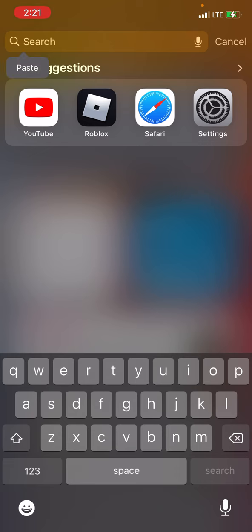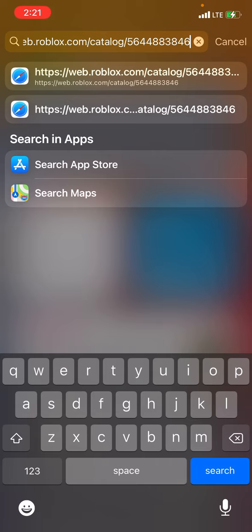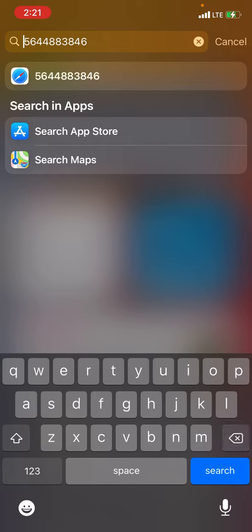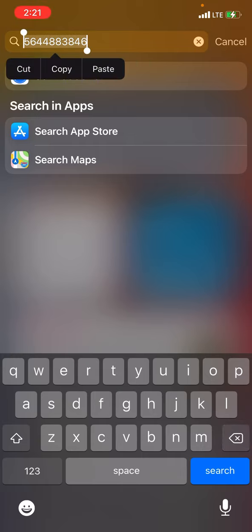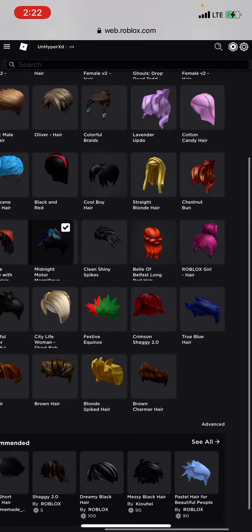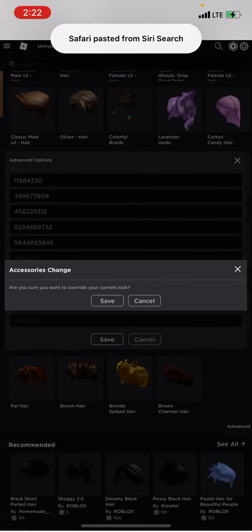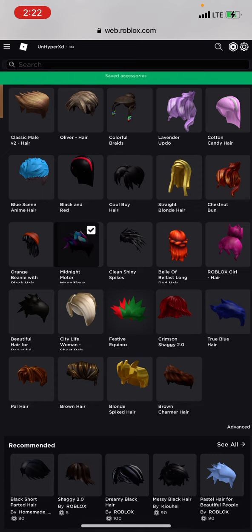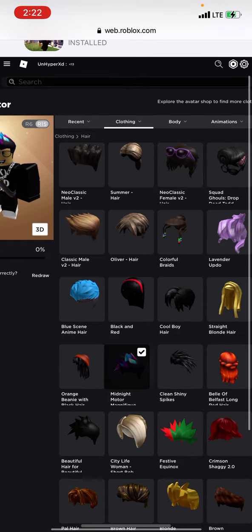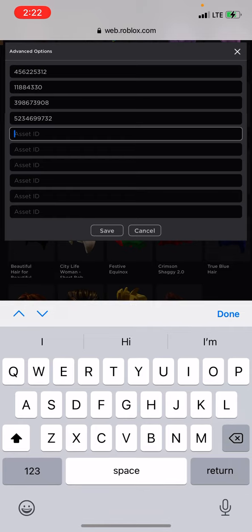Copy and put it in the browser and then do this. Then you have the link — you can wear as many hairs as you want, and this also works. You have to go to Advanced, then copy it down, and it works.